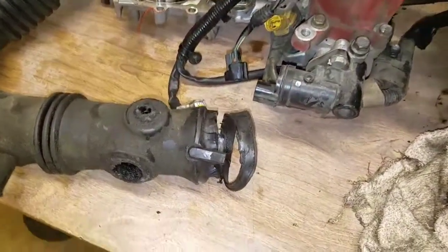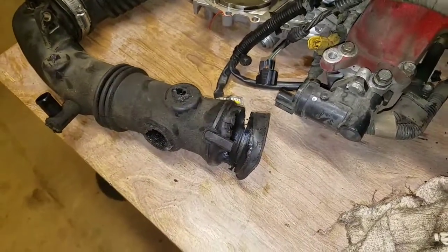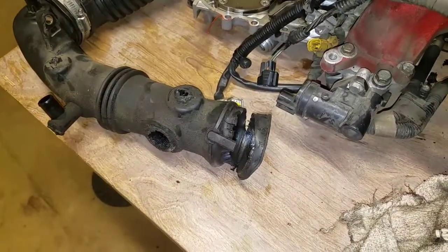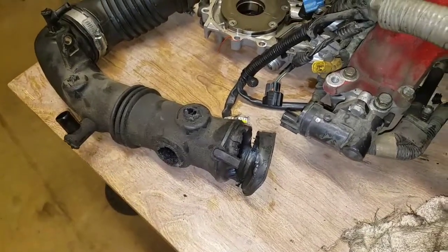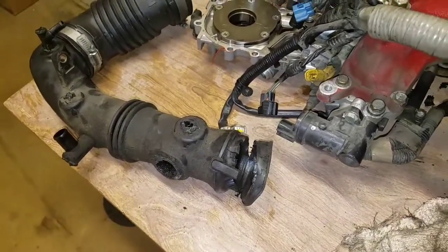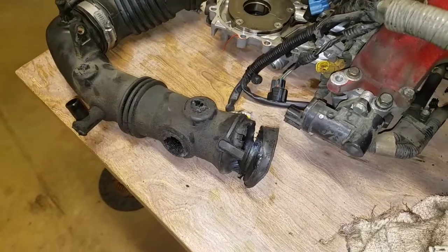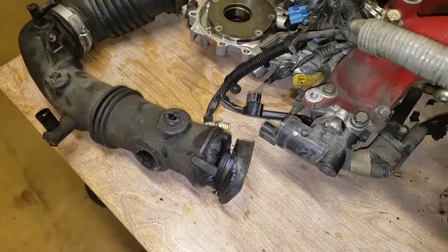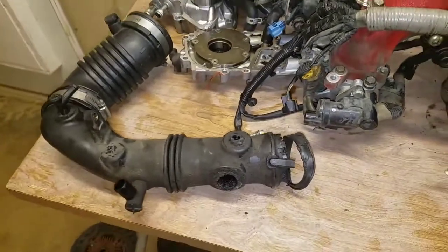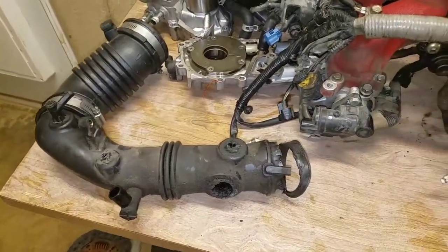This is not the first time I've seen this. I had a 04 WRX wagon with a two-liter motor and it had the same pipe and did the same thing. I replaced it with a silicone one - they're like $50, 60 bucks. If you buy the better one, you can get a pair for like $200, but it worked great in my wagon.